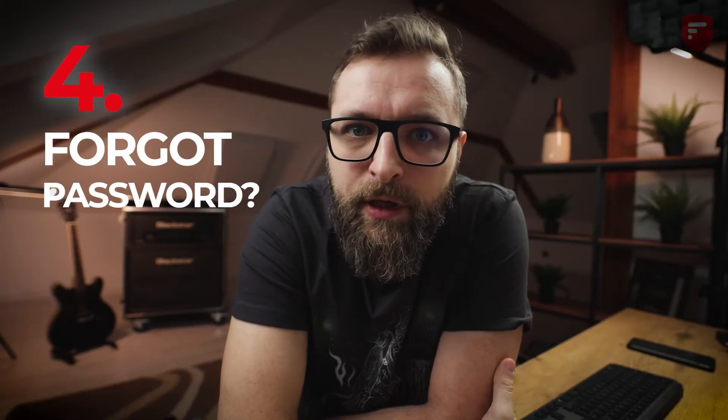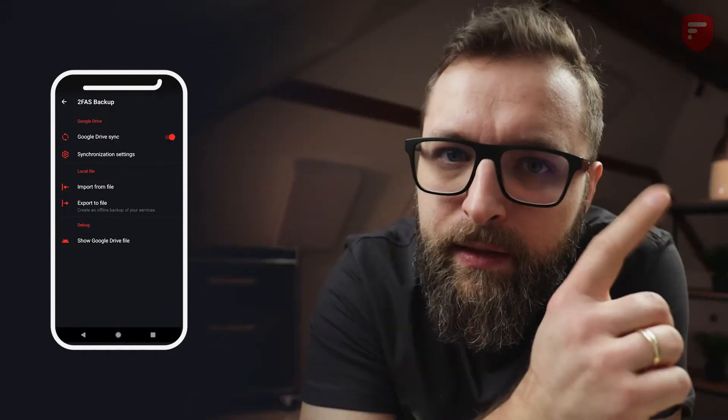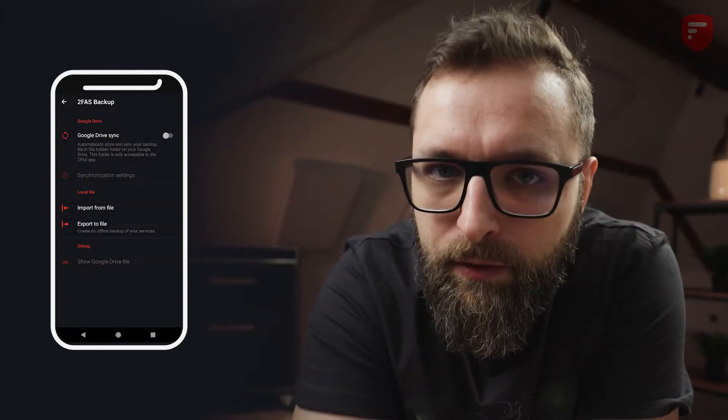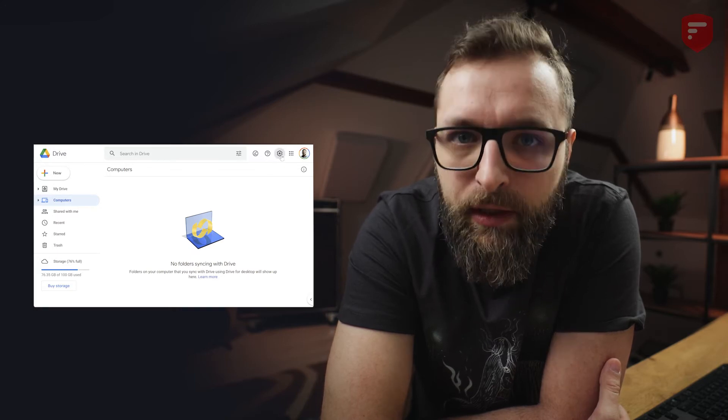The fourth question is: what do you do if you forget your password? First, you need to disable your Google Drive synchronization in the 2FAS app. Go to menu, 2FAS backup, and then turn off the Google Drive synchronization toggle. Now go to your PC or Mac and log in to your Google Drive.